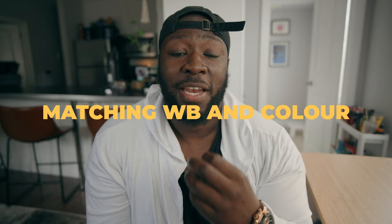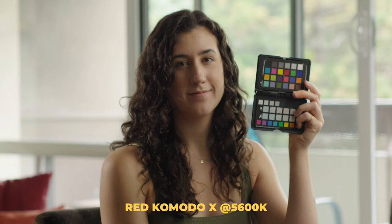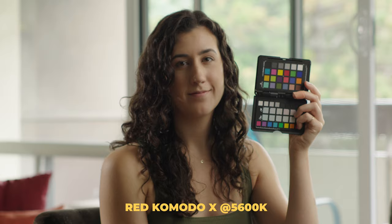When dealing with two different cameras, you might notice differences in how each interprets information. First, your white balance might not be identical between cameras — if I set both to 5600K, it might actually look like a slightly different temperature depending on which camera you're using. That's why I use a color checker passport — I'll leave a link in the description — for matching cameras whether they're the same brand or different.